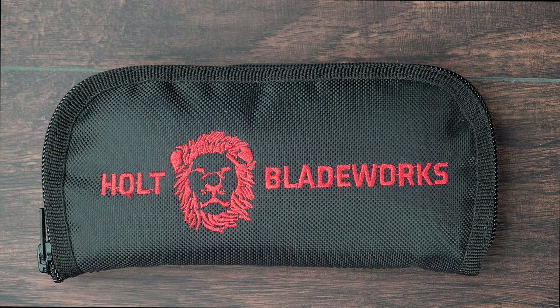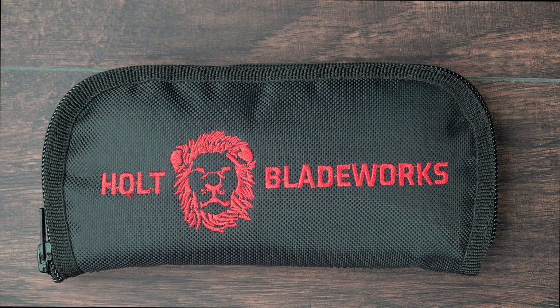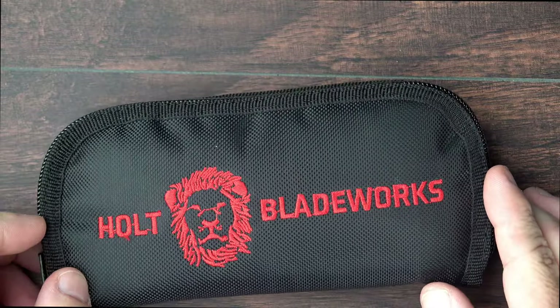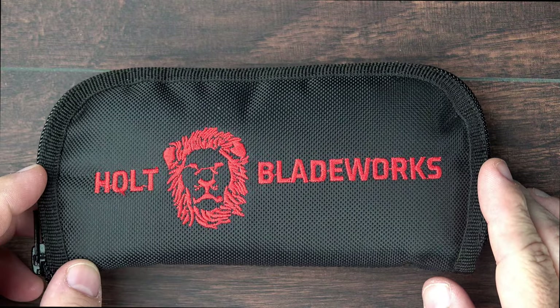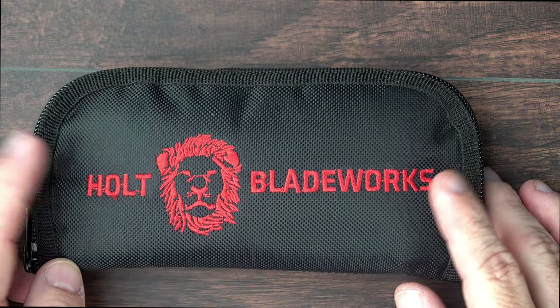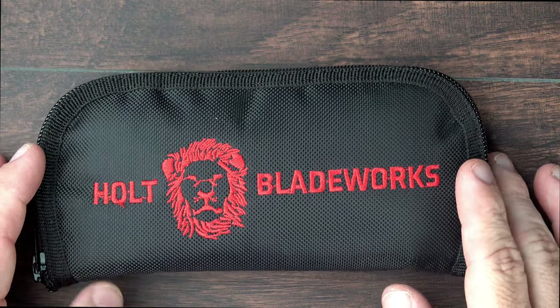It's number 938 in a series that I believe is going to only go up to about a thousand. Once they hit 1,000, I believe Holt Blade Works will stop making the Spectre, and they will shift over to manufacturing a new model called the Haptic. My friend was lucky enough to procure one — he won it in a maker's lottery online. You don't get one of these zipper pouches when you buy one of the Holt Spectres. He actually won the zipper pouch before he got the knife in a similar kind of lottery giveaway online.